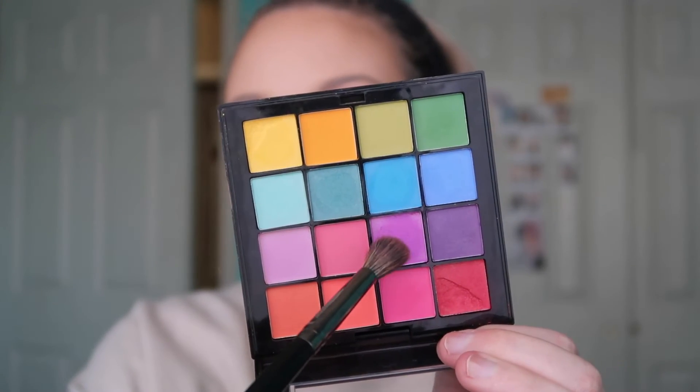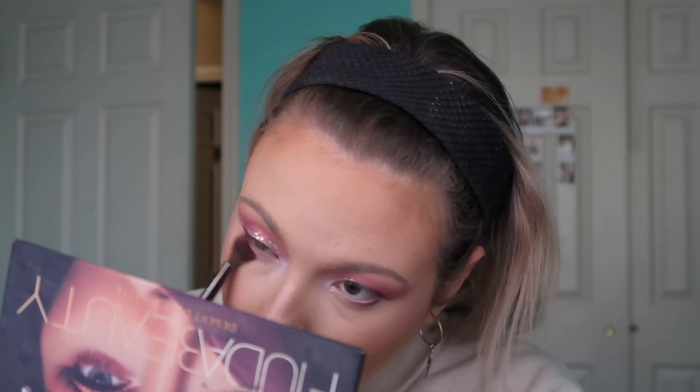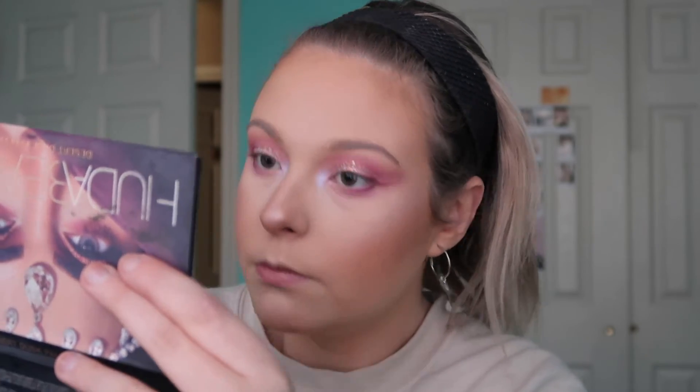For the lower lash line I kept it pretty simple — I just went back into the NYX palette and ran some of the purple shadow underneath my eye so it's not too heavy, keeping that area nice and bright and open. For my brows I did them off camera since I covered that in the previous video, and I did my mascara as well using the same Maybelline mascara I always use, but I'll leave it in the description below.